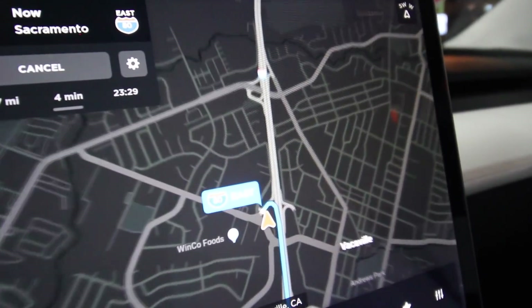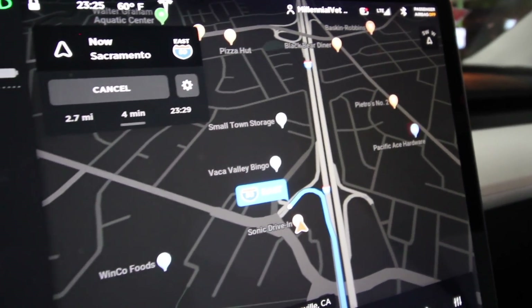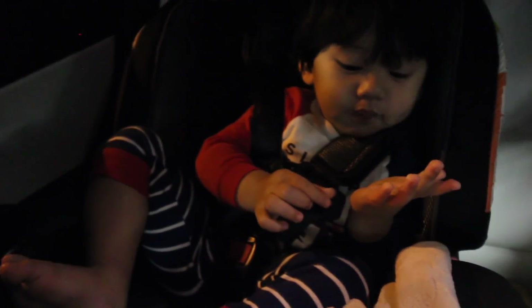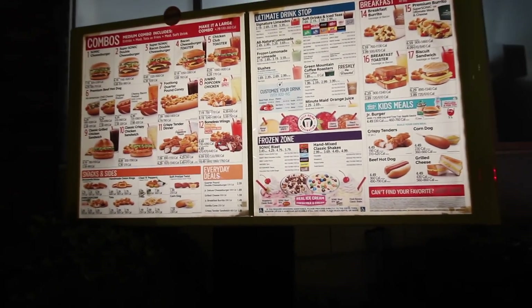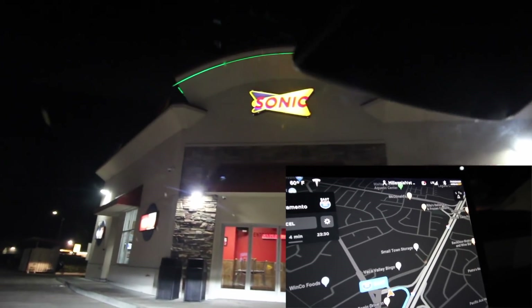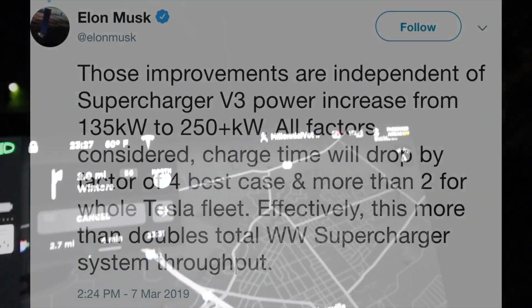The car preconditions the battery so that when we get to the supercharging station, it's at an optimal temperature and ready to take on the charge. Tesla says this will reduce the charging duration by 25%. I also haven't seen a video of the Tesla Model 3 Standard Plus charging at the new Supercharger V2, so I thought I'd make that video now and share the results, especially after this new update, to see if there's any improvement in supercharging speed.